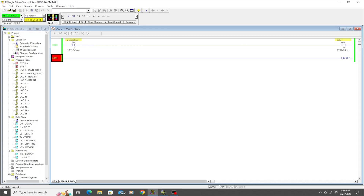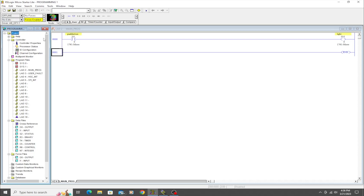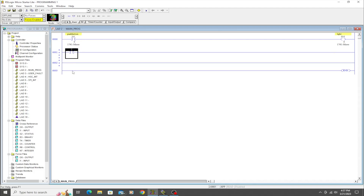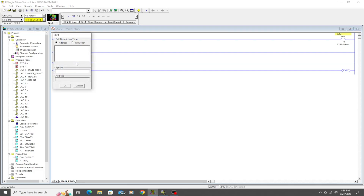That's pretty simple. We're going to do a bit more repetition so you can understand it better. We'll go offline and add two more rungs. I'm going to do the same thing again with a different input — we'll go with input I:0/3, which is input three.